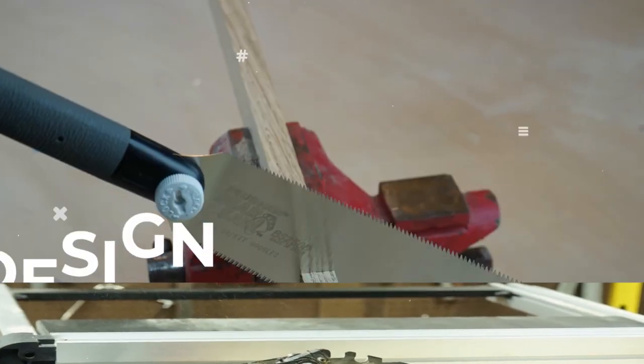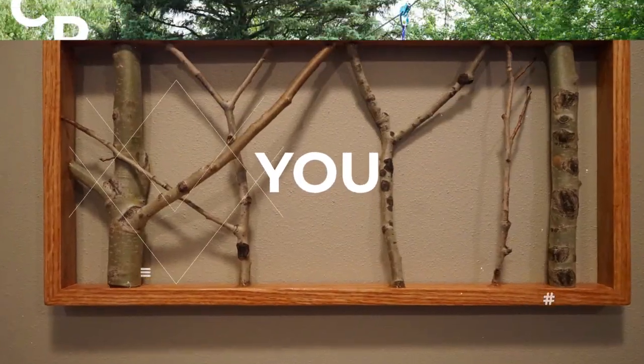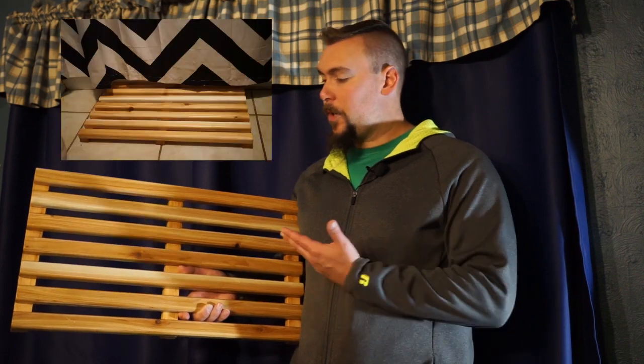Want to make a really simple and easy cedar bath mat? We'll show you how after this! I'm Kyle with Adventures at Home, and in this video we're gonna make this wonderful cedar bath mat. We saw this for the first time in the magazine The Family Handyman, and we knew we had to make it for ourselves.